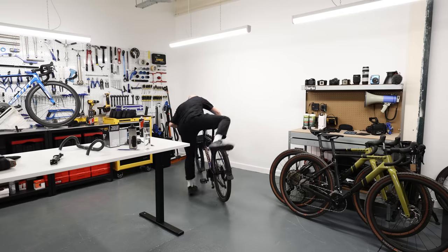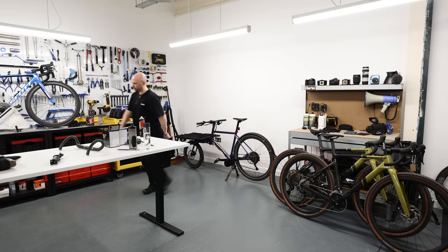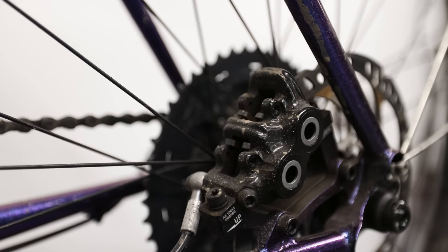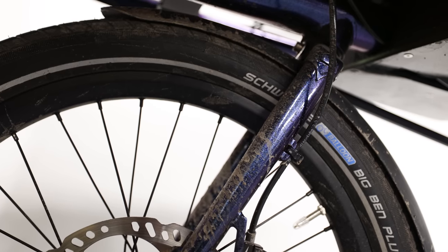Most importantly, wash your drivetrain. I'm not bothered if you don't wash your tires, saddle, or handlebar tape — but wash your drivetrain. It moves, it's covered in oil, it picks up dirt, and if you leave it dirty it'll cake up and cost you a fortune. Hosing down isn't ideal but it's better than nothing. Especially in England riding in winter when they salt the roads — that'll just destroy your bike.